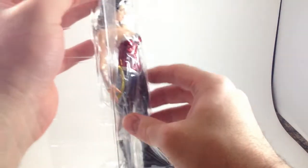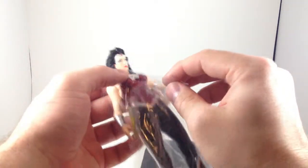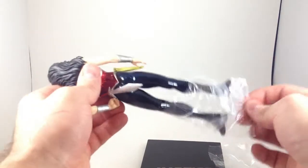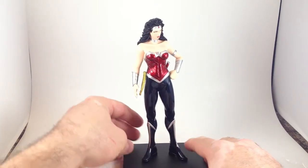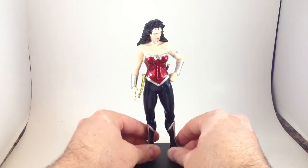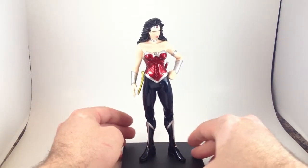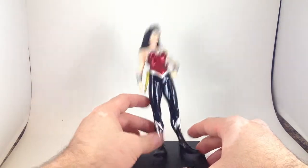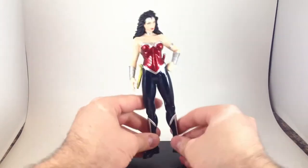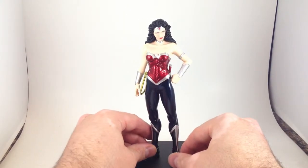The exact same stand as the other ones. And if we carefully peel off the plastic so it doesn't catch on her sword. We have magnets in her feet, again like the others. But like Green Lantern, her feet don't look like they line up very well, so she's somewhat precarious. There doesn't seem to be much magnetic contact there. I have to heat up her legs a little bit and see if I can widen the stance.